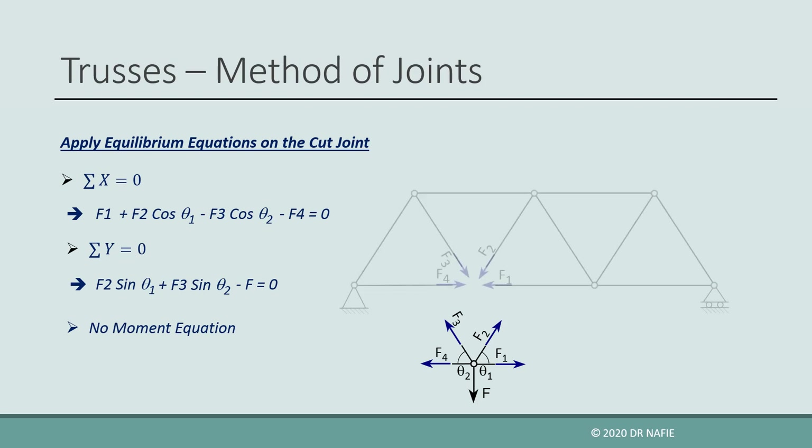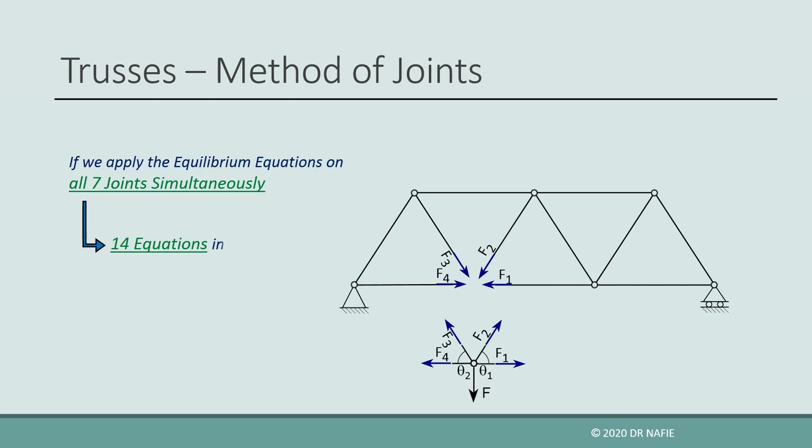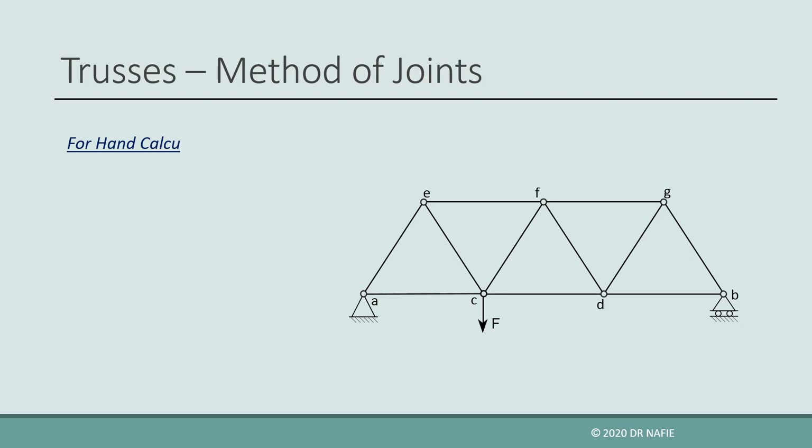So at each node, we can only apply two equilibrium equations. If we separated all the joints and applied the equilibrium equations on all seven joints simultaneously, we will obtain 14 equations in 14 unknowns, which we can solve to find all the internal forces in the truss. This is an easy and systematic solution, but it is not suitable for hand calculations, and we will need a computer to solve the equations. For hand calculations, we first have to evaluate the reactions. Next, we have to work through the joints in a special sequence to simplify the solution.